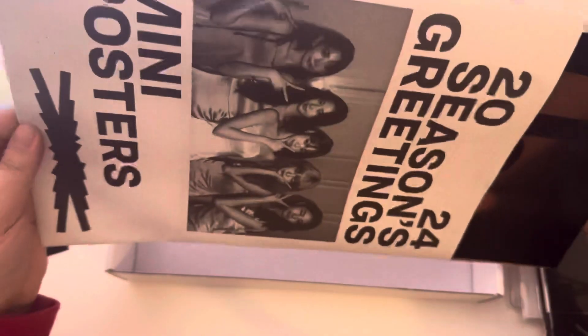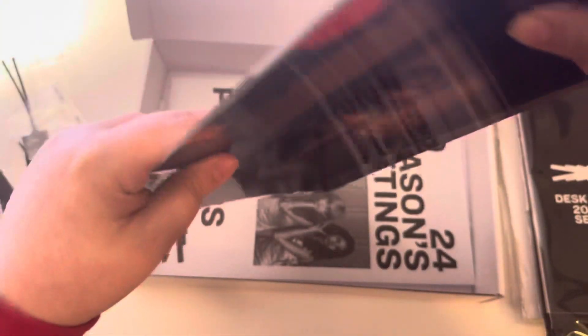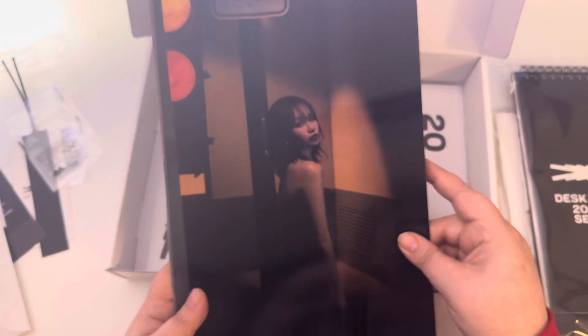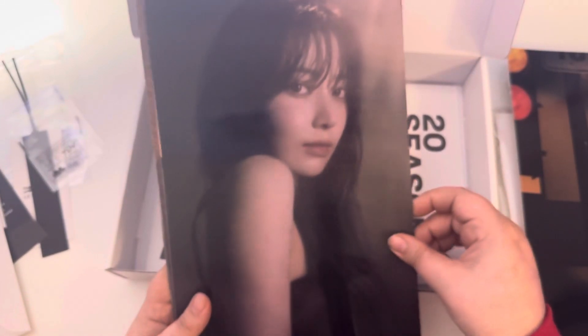And then what do we have here? Mini posters. These are like really oddly sized — I literally was just saying how everything for Le Sserafim is a similar size. But I really like the concept. I think they look really pretty.